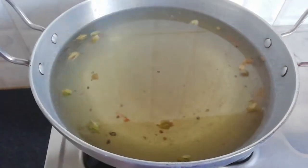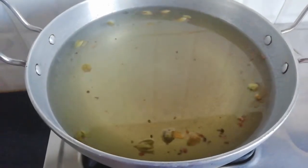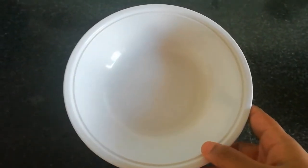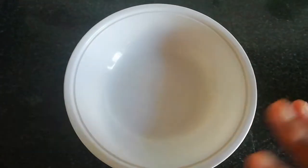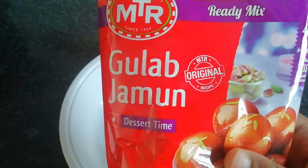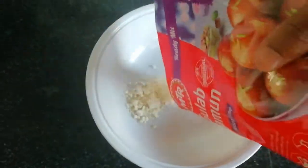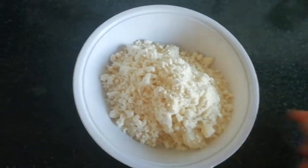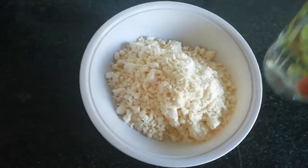Friends, we are ready for the gas. Now we will put the gas off. Now we will put the gulab jamun powder here. Now we will put the gas on. I am getting the gas off a lot.